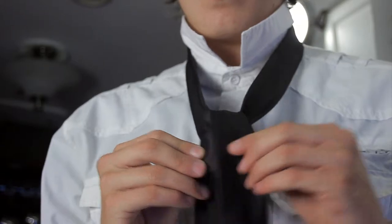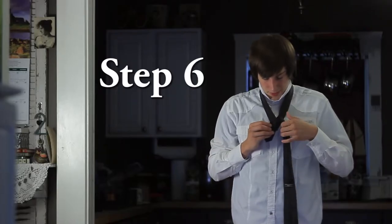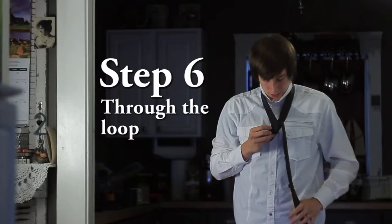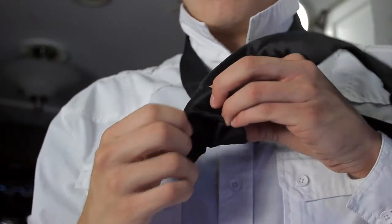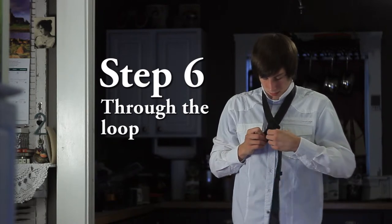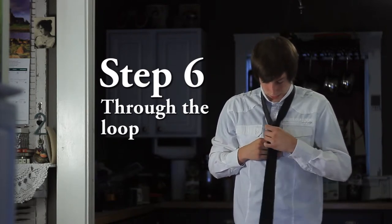Now we have this over and we have a little loop. Step six is we're going to open this loop up a little bit and bring the fat end through that loop. Just kind of pull it through, make sure it's facing out. There we go.